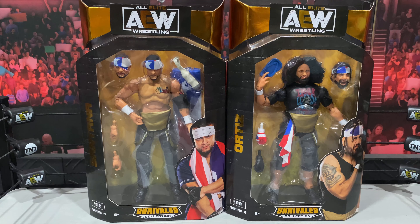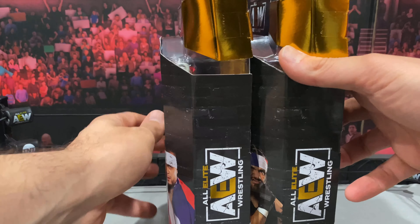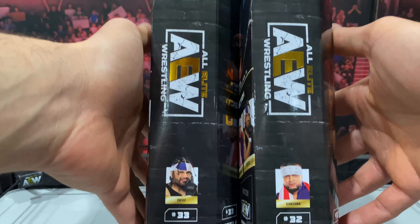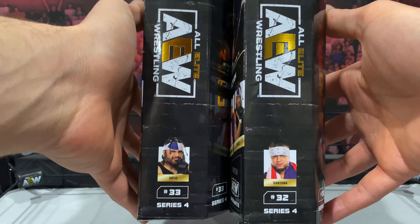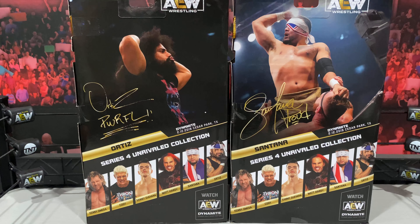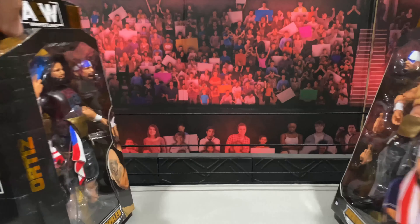I'm very excited to have these two in hand — Proud and Powerful. They do look great, you get a ton of accessories, and they look pretty damn good in the box. You get the images of each wrestler on the front, the AEW logo on one side, images of each wrestler and the figure number on the other side.